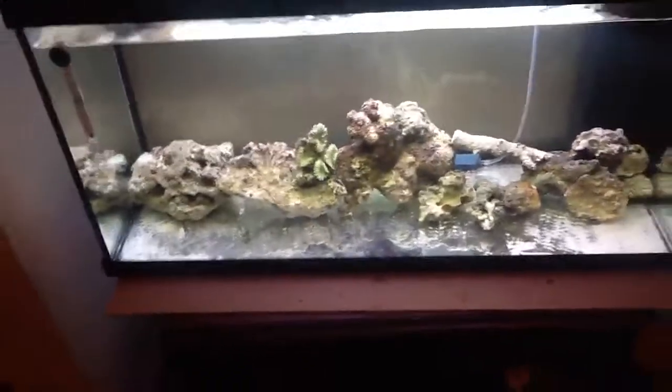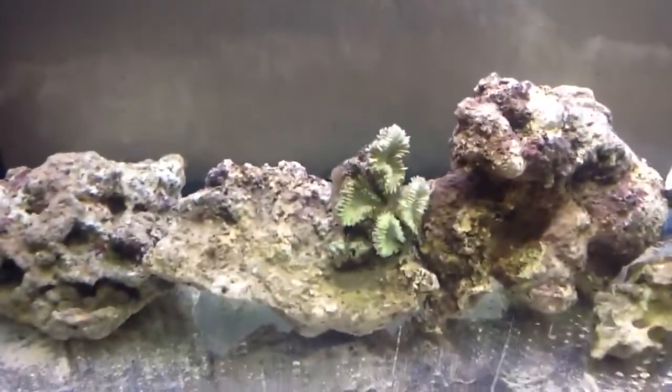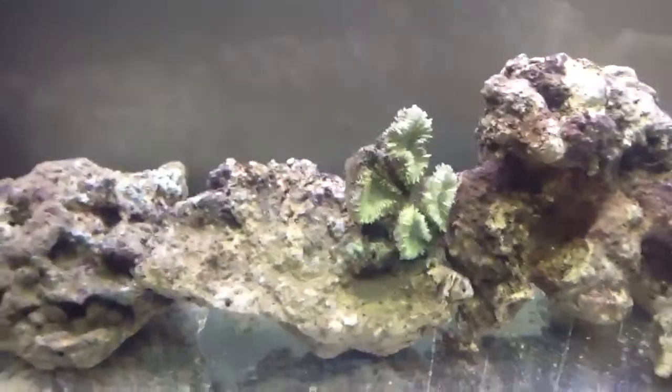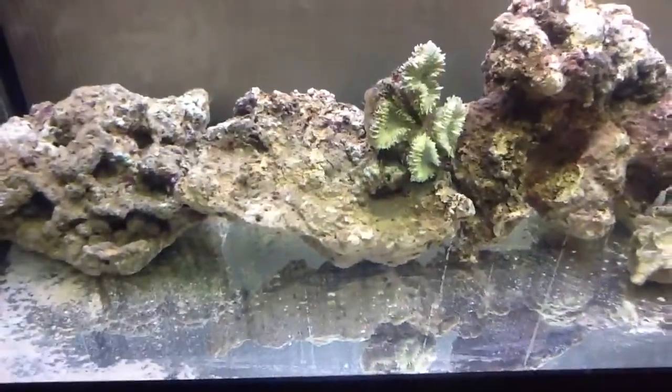The staff at the store where I went to get live rock gave me a piece of soft coral, which doesn't look much like coral right now but will soften up and move about once I put in the T8 blue lamp.